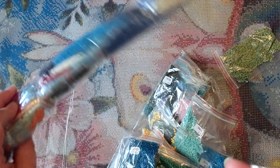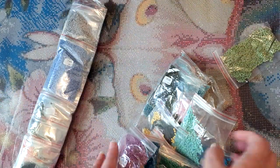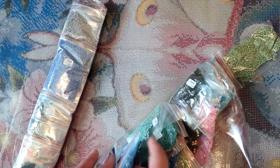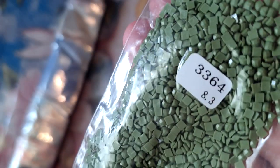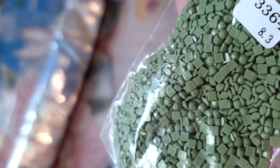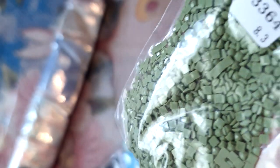I'm not going to open them all up because we'd be here forever. Really pretty green 3364 — just a lighter color — and you can see the drill quality, look at the facets on these drills, really shiny and pretty. Like I said, they're really good to work with and I really enjoyed doing the last one, so I'm really looking forward to doing this one as well.